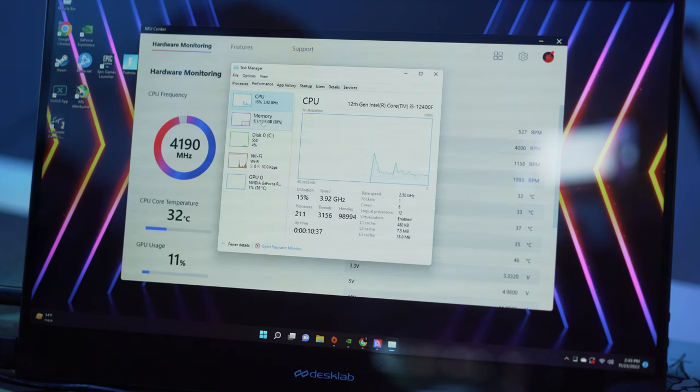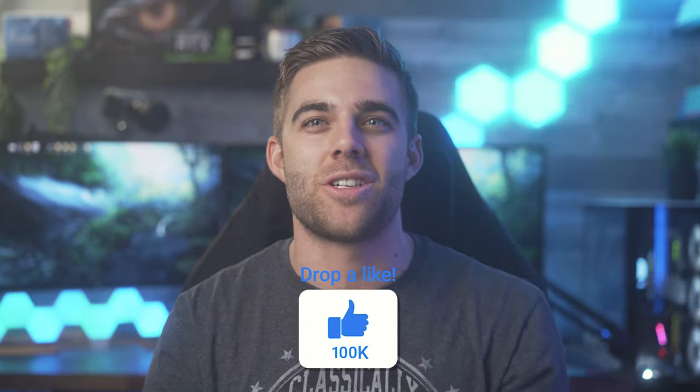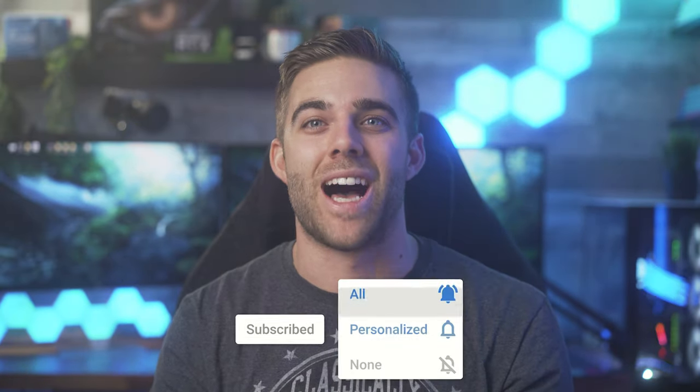And that's it — from here you should be set up and ready to use your new PC build. If you have any questions or are confused about anything covered in this video, feel free to leave a comment below. If you liked this video or found it helpful, be sure to like and hit the subscribe button with notifications on. Happy Thanksgiving to my US folks out there, and I'll catch you in the next video.